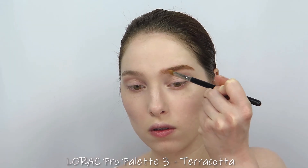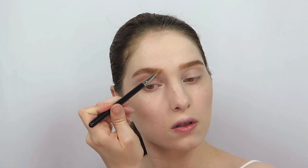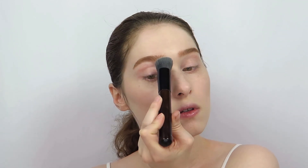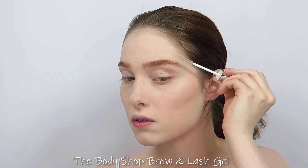Then I filled in my brows with a light orange eyeshadow that matches the color of my wig. I cleaned up the edges and softened the front of each brow with the leftover foundation from my brush, then set the brows with a clear gel.